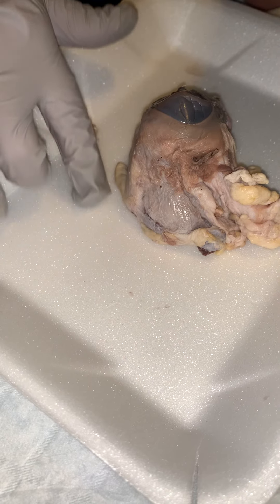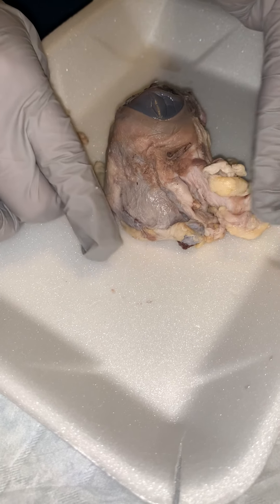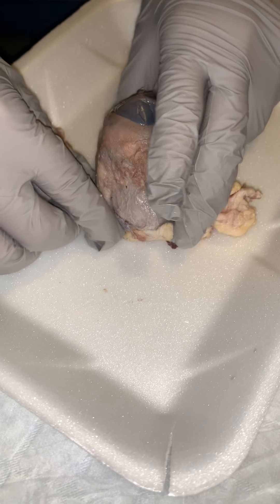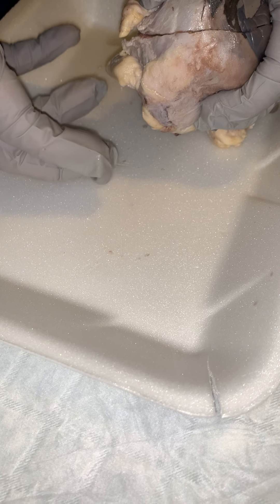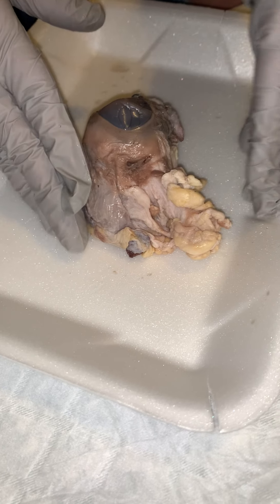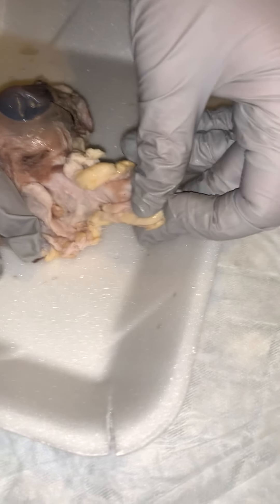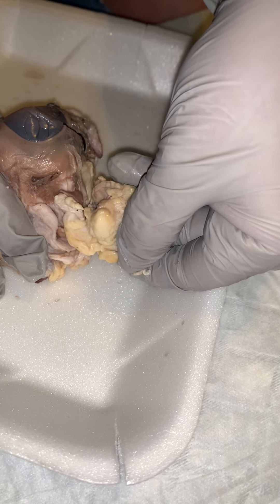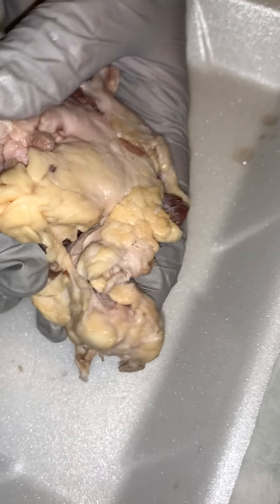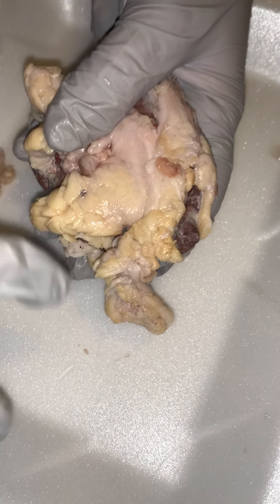Starting on the outside, we have our fibrous connective tissue and we also have our external muscles. Our external muscles are going to help move the eye when it's in the orbit, and the connective and fatty tissues are going to help keep it in place. Here's a good example — a big chunk of fatty connective tissue. The outermost layer is the fibrous tunic, and that is the outermost, toughest layer.